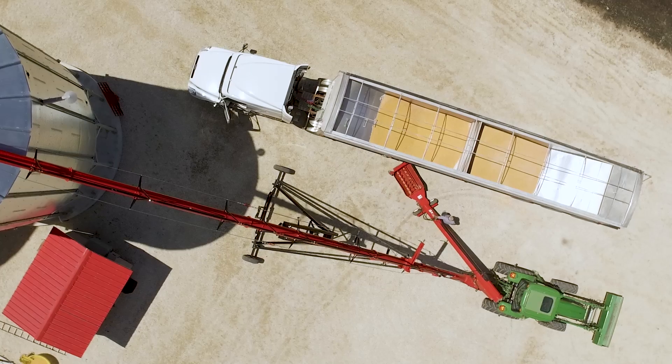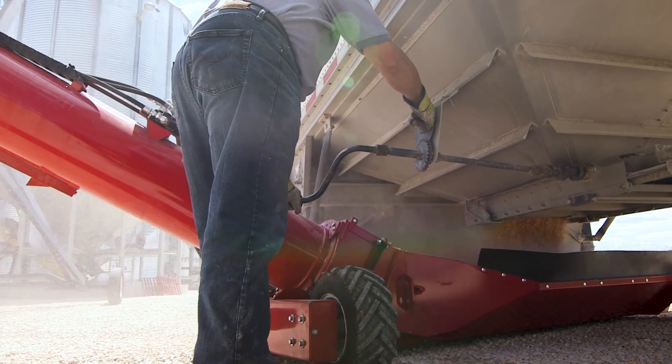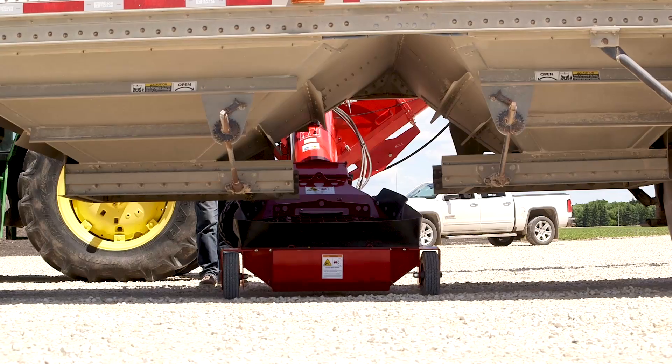Your job is hard. WheatHeart is committed to making it easier by designing equipment to suit your needs. WheatHeart's Xtend for the X130 is fast, easy to use, and convenient.